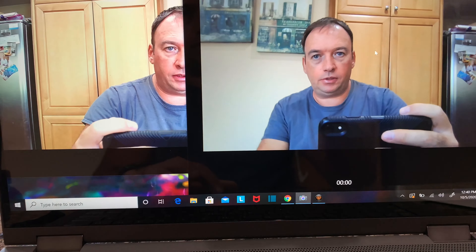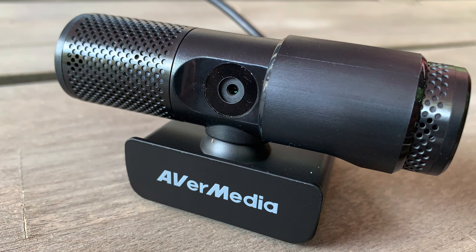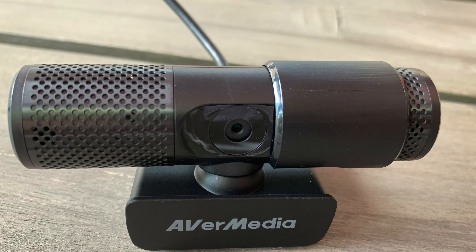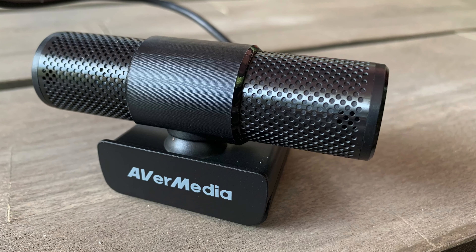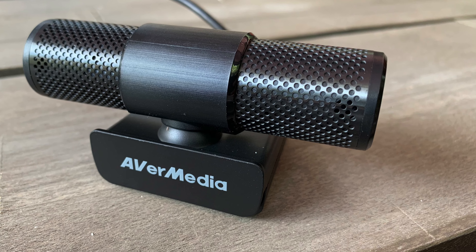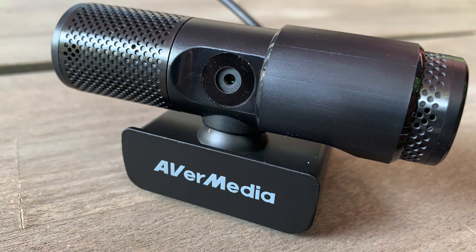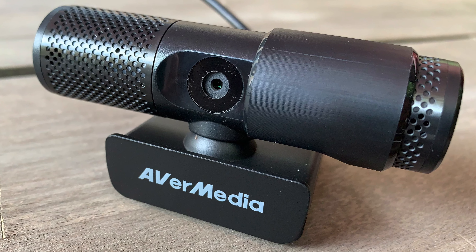I will try to do a few live streams and then you guys will see. So this is a close-up look of this camera from different angles. If you have any comments please comment below. I'll put some more information in the description about this camera. Don't forget to like this video and subscribe to my channel. See you in the next video, thank you for watching, have a good day, bye!